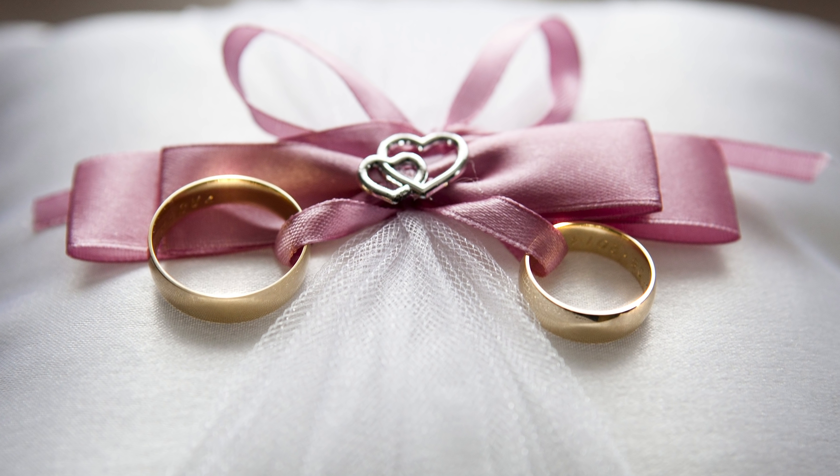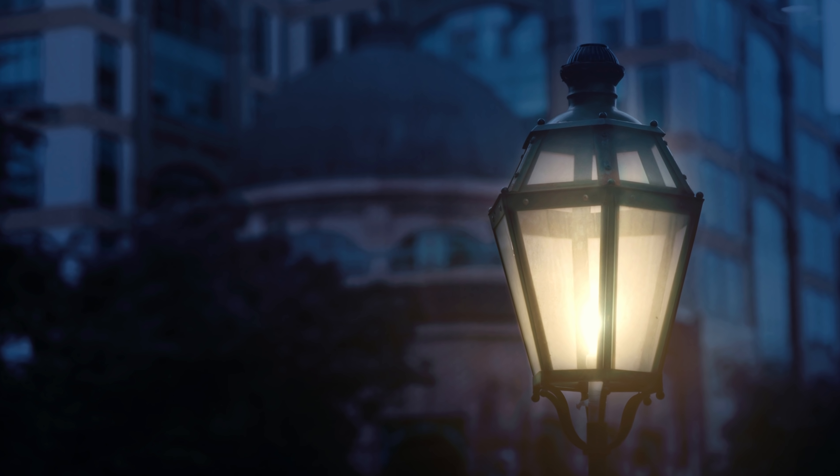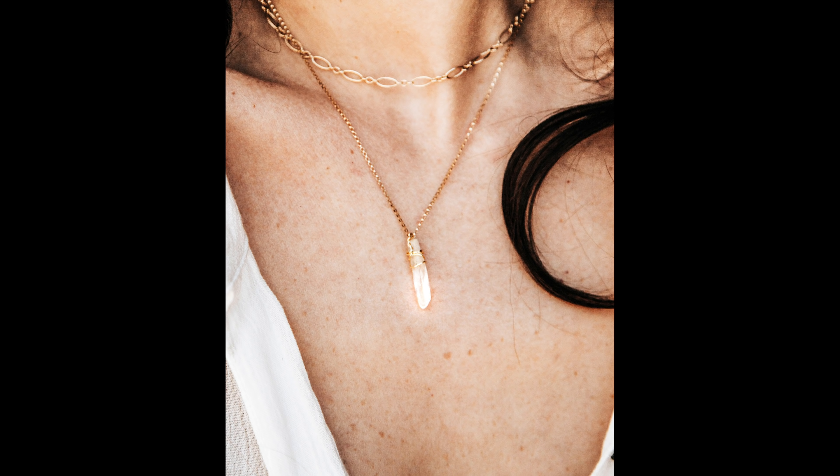This is Unmesh and today we are going to learn a technique to add shine to jewelry in Photoshop. This technique is so interesting that it can also be used to light things up — for example, you want to light the street lights, or light something from the inside. This technique totally does it brilliantly. So without any further ado, let's get started.